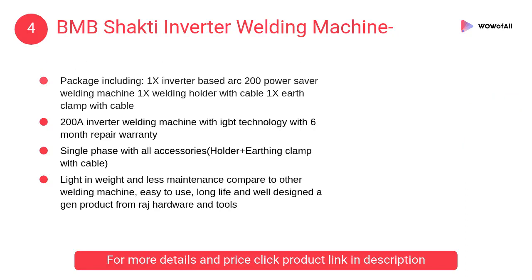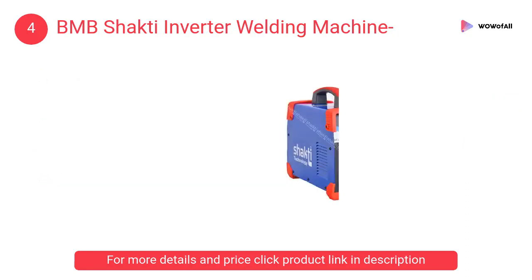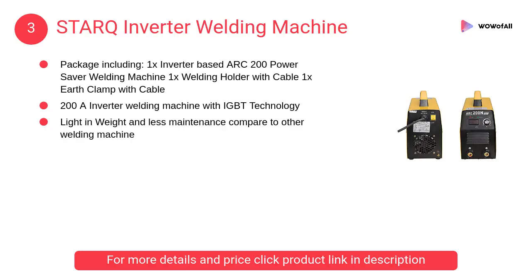At number 4, BMB Shakti inverter welding machine. It is a well-designed, powerful welding machine with all accessories, light in weight and less maintenance compared to other welding machines.